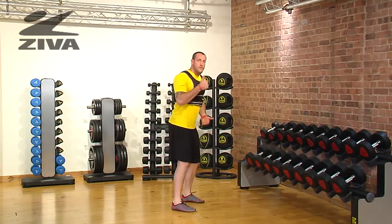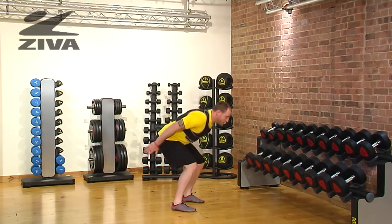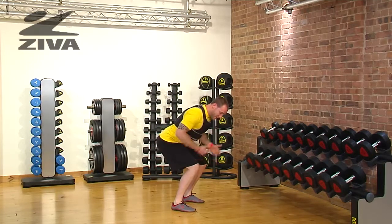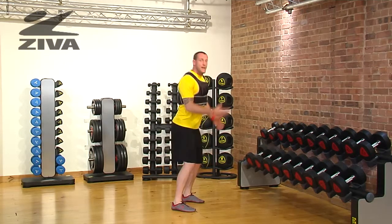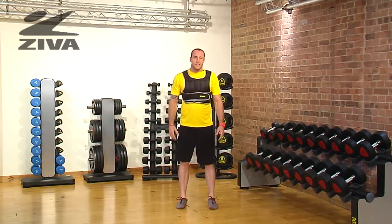If you don't necessarily feel comfortable jumping, or that might be a little bit difficult for you, you can definitely squat and then get up onto the toes. It's going to be beneficial for you to use your arms to load that frontal part of the body, as well as sinking to the hip as you drive that squat. That's your squat jump with the Ziva weight vest.